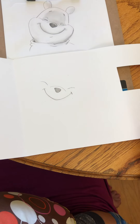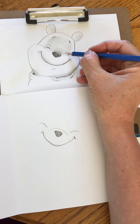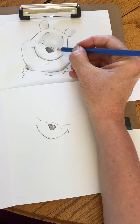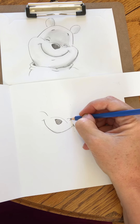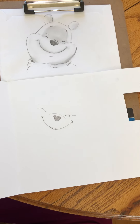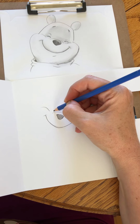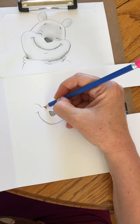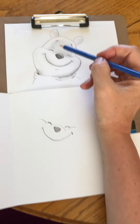Next we're going to do the eye. We have little smiley eyes — they're just little moon shapes — and it almost touches that part, so we're gonna go right about here. Make them really dark once you're happy with the shape, because that's gonna make it look more like an eye. Then same thing on this side — once I'm happy I make it nice and dark.